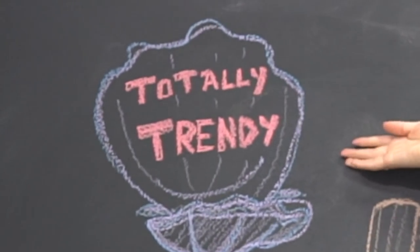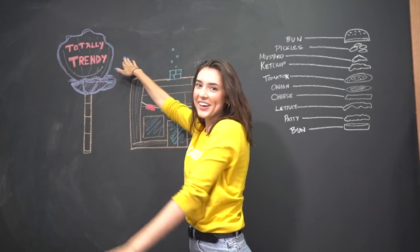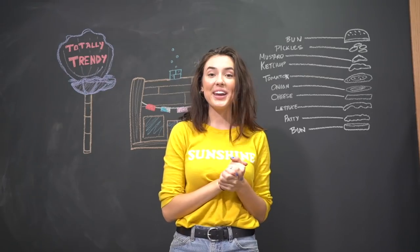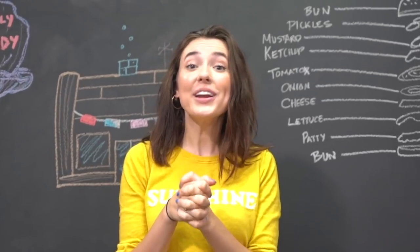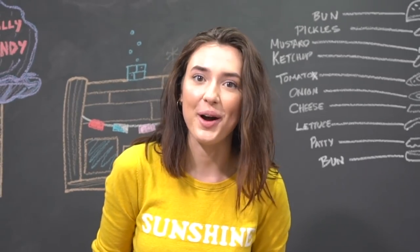Welcome to Totally, Totally Trendy! Did you get that SpongeBob reference? My name is Sam, and today we are going to be making some DIY Pretty Patties from SpongeBob.